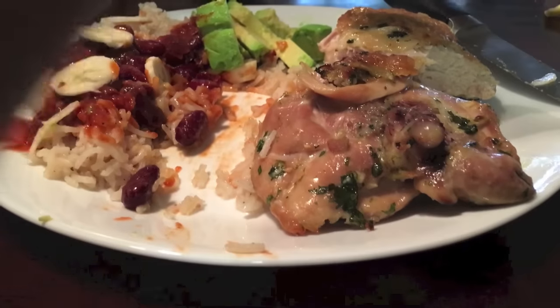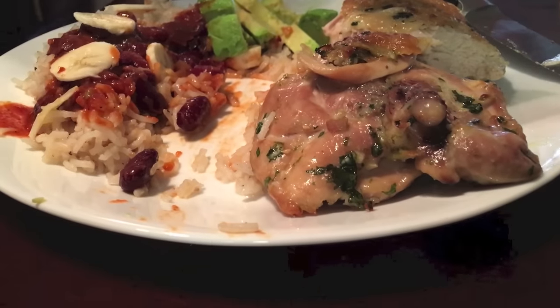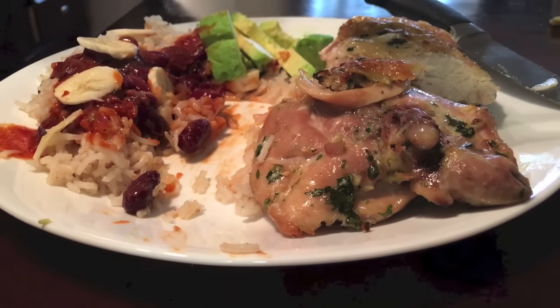What do you think of the chicken? 'The chicken is stupid — good as hell. It'll change your life.'